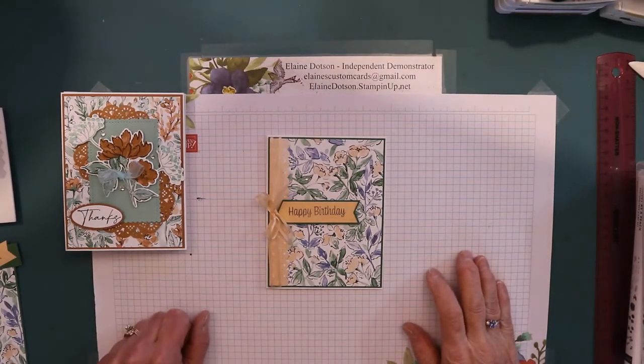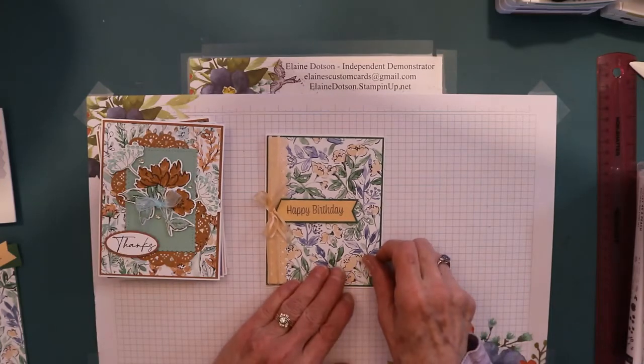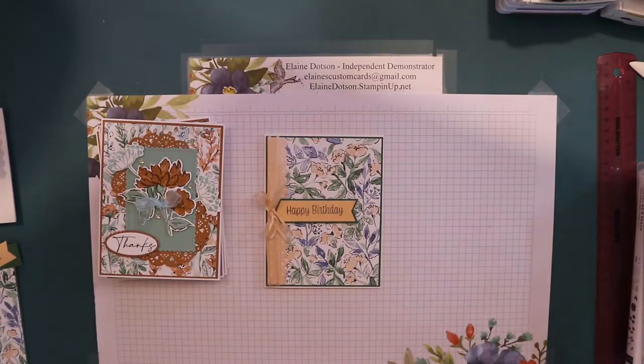Good morning, it's Elaine with Elaine's Custom Cards, and today we're going to be using up some designer series paper, and this one is called Hand Pinned.